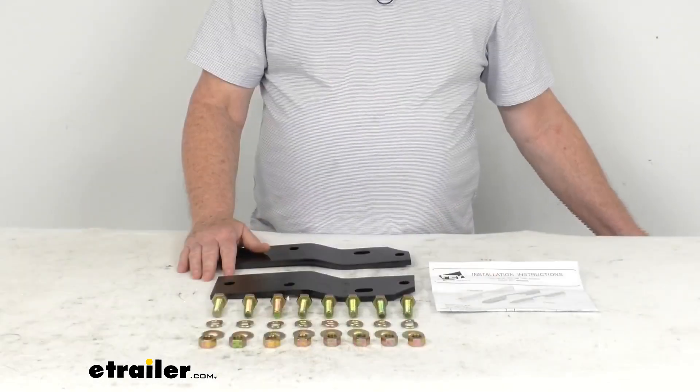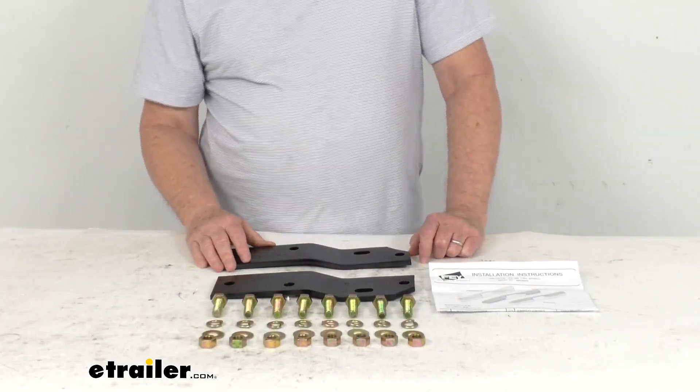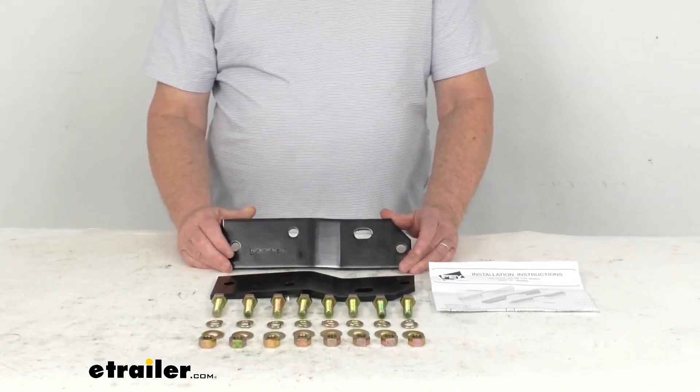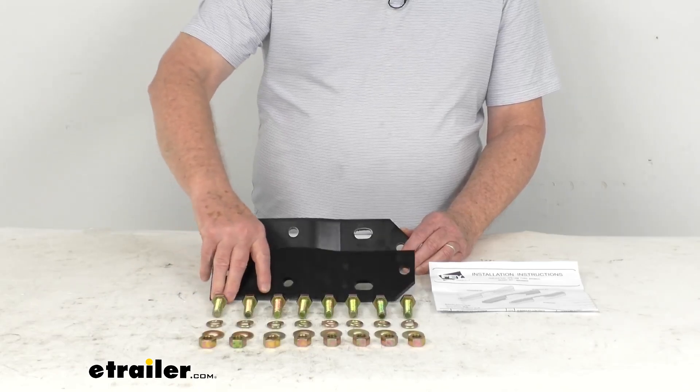Now this is a custom fit part. It is designed to fit the 1978 to 1996 Ford Broncos. On a custom fit part like this, I do recommend for you to go to our website, use the fit guide, put in your year and model vehicle, and it'll show you if this will work for your application.